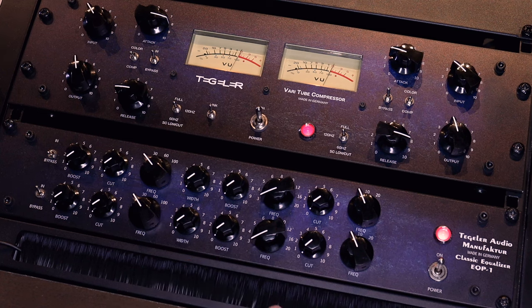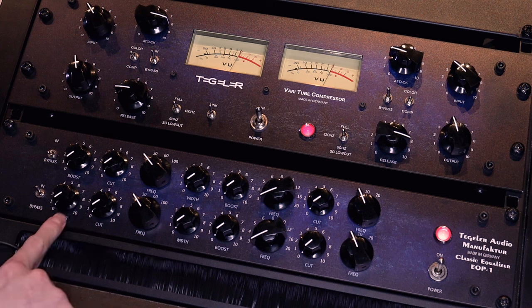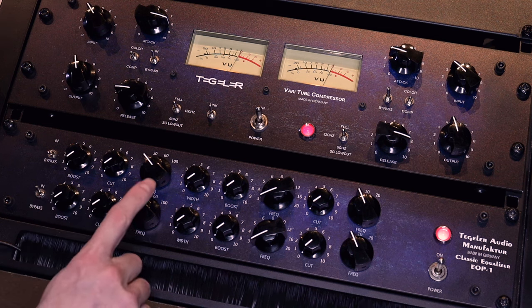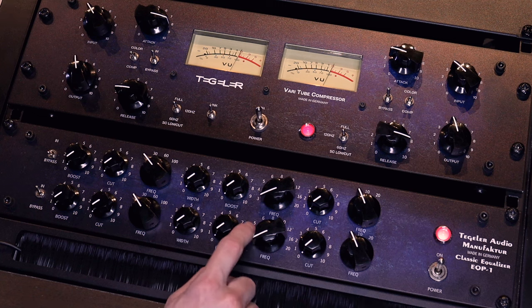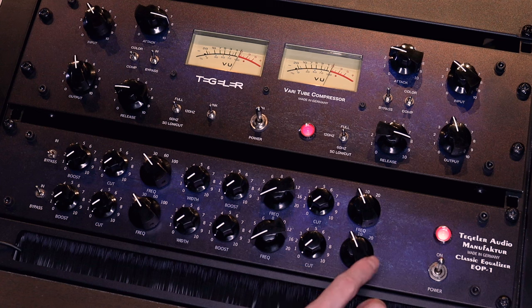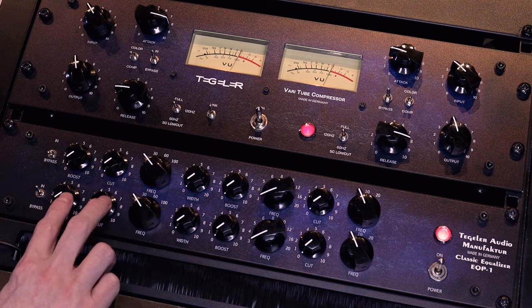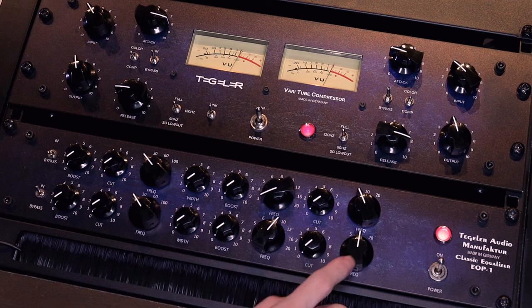The second frequency selector covers 3, 4, 5, 6, 8, 10, 12, 16, and 20,000 Hz, and the last one is 5, 10, and 20 kHz. The smaller knobs boost or cut those frequencies. The first two smaller knobs are boost and cut for the 20, 30, 60, and 100 Hz band. Then there's a width control and a boost for the second switch, and a cut for the last switch. The last switch can only cut, the middle one can only boost, and the lowest one can both boost and cut.